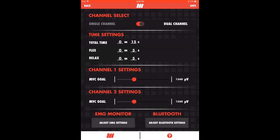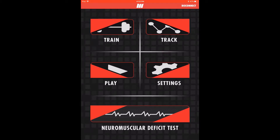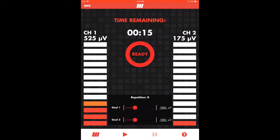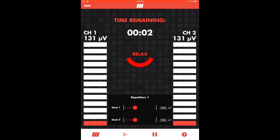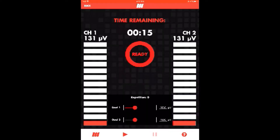Save changes as prompted and return to the train module via the home screen. Flex each channel to test the signal and ensure that channel 1 is connected to the involved side and channel 2 is connected to the healthy side. Press play to begin and follow the prompts. Here we see the contraction of both sides at once and the goal of max voluntary contraction on both channels. This setup may be used during isometrics or bilateral functional drills.